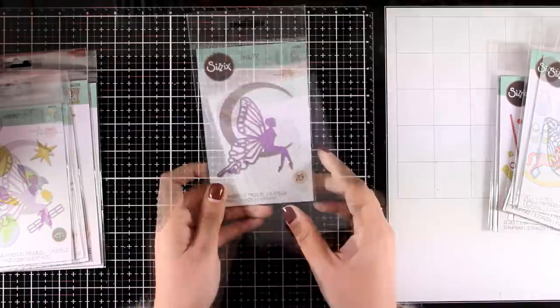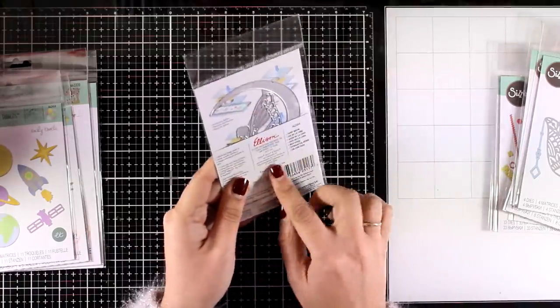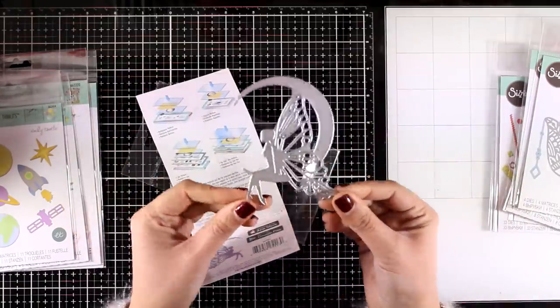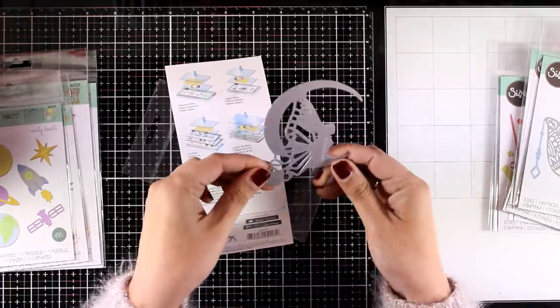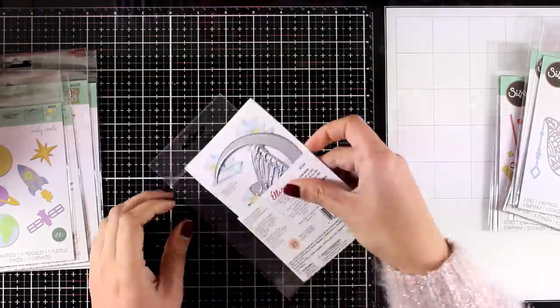This is the Fairy Moon die — a gorgeous die. This is actually one piece, so the fairy and the moon are connected. You can use this cutout as it is, or you can cut it out twice from different colors and then stack pieces of one cutout on top of the other to create a multi-colored look.